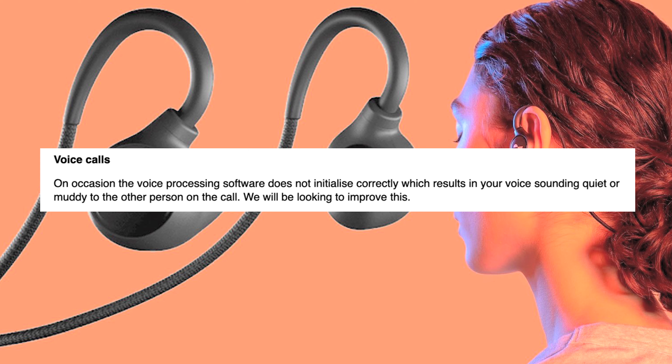Voice calls — people had mentioned there are some issues with calls sounding robotic or unclear. I haven't had those issues. The only times I've had it, from my last review, was when using Microsoft Teams — not every single time, but that's the only time someone complained about how it sounded. Using phone calls, Discord, and Skype all seemed to be fine. Apparently other people are having issues with voice calls so they're looking to improve that.